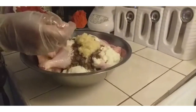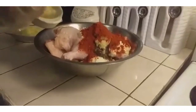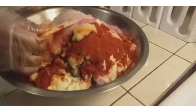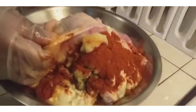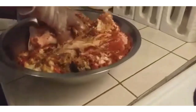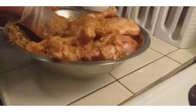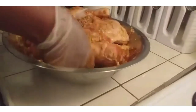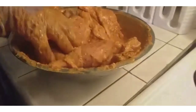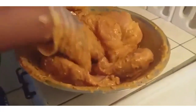2 teaspoons of red spice and 2 teaspoons of liquid garlic. By the way, I didn't take the skin off the chicken, but it depends on how you like it. Now I'm going to mix and add some salt. It looks like this.